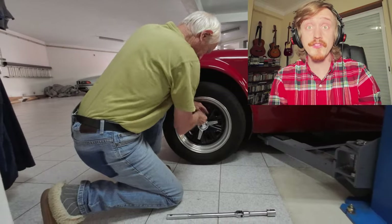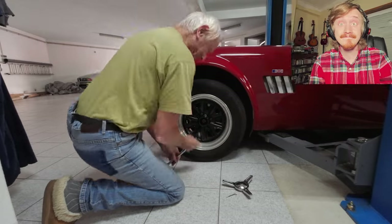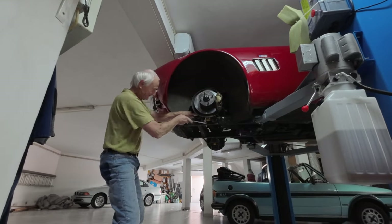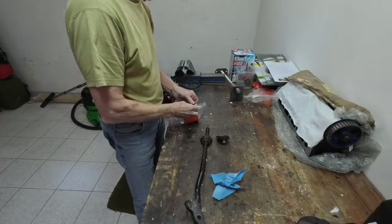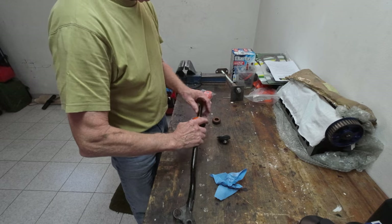Dad's first job is to remove the front wheels to get access to the tie bar's nuts and bolts. And out it comes! The first poly bushes are fitted to it, but the tie bar will be fitted later.